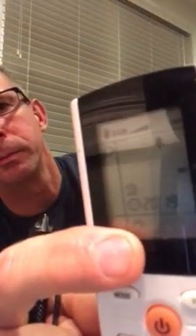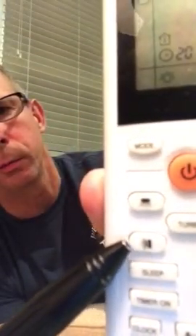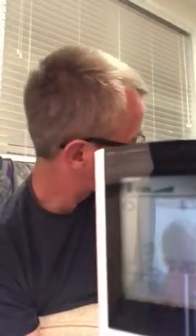Now the sweep buttons — I do like to set these. There's one for up and down, and one for side to side. There's actually a damper on the air handler that will sweep side to side and move up and down. What that does is throw the air out into the room and basically cover the entire room. I do like to set that.